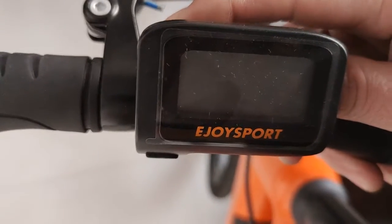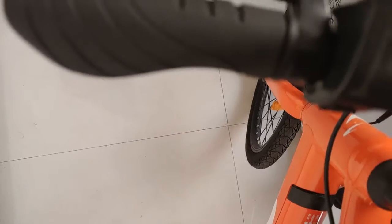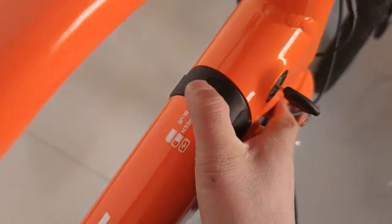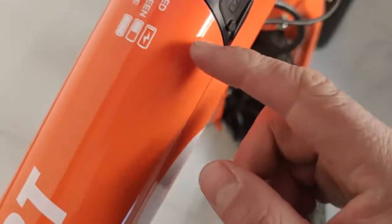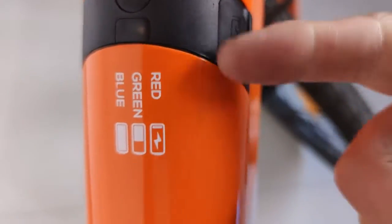Simply press the button to power on. This light is the identification for the different levels of the battery — blue means it's fully charged, green means it's about half. When it turns red, you need to charge your battery.